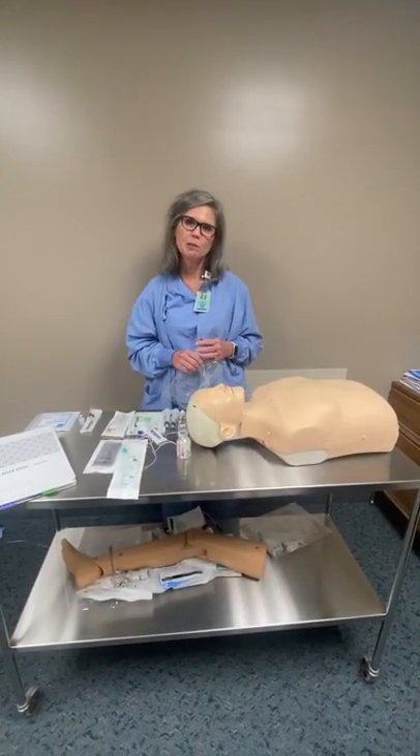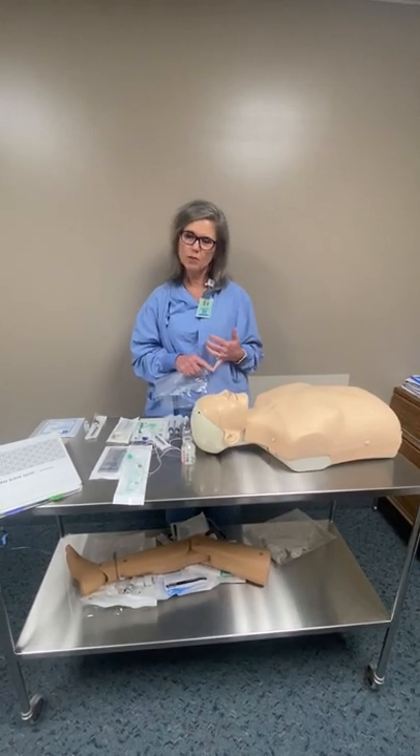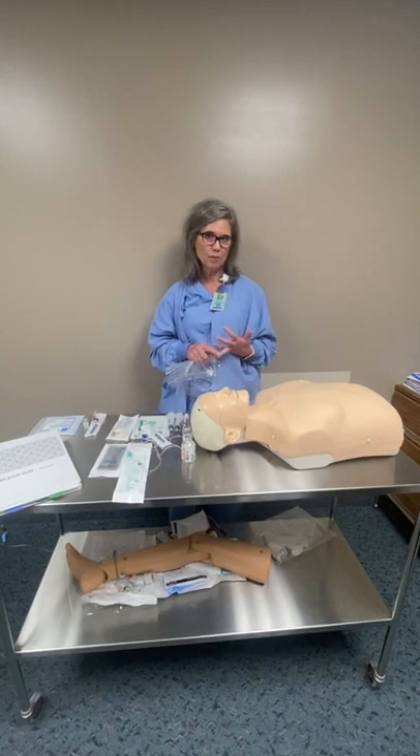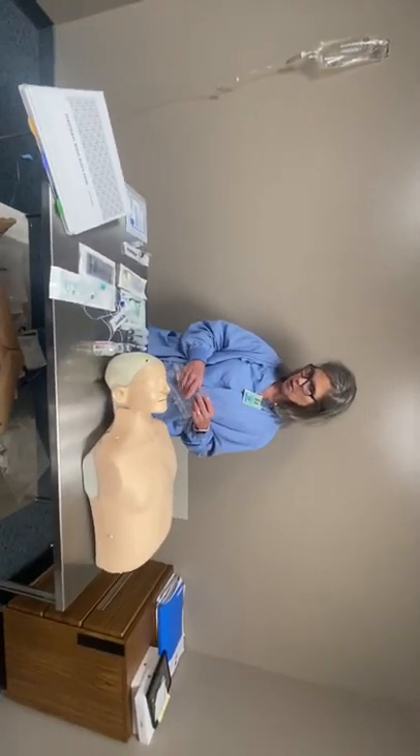Before we get ready to do a nerve block, you always want to make sure that the anesthesiologist has talked to and consented the patient for a nerve block. Even before that, you want to make sure you have an order from the surgeon to get a nerve block done. Once you have those things, go in and meet and greet your patient. Hook them up to the monitor and put some oxygen on.